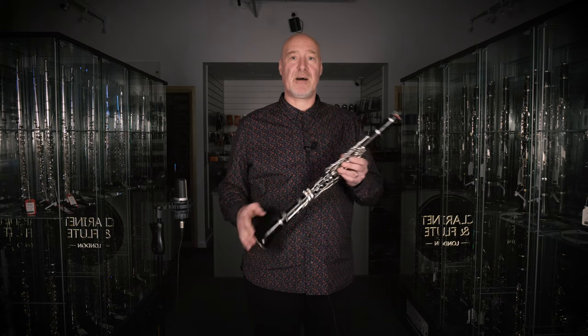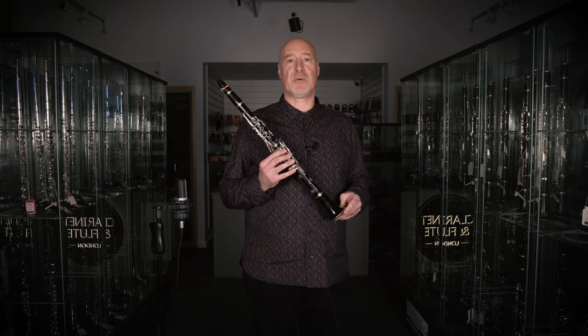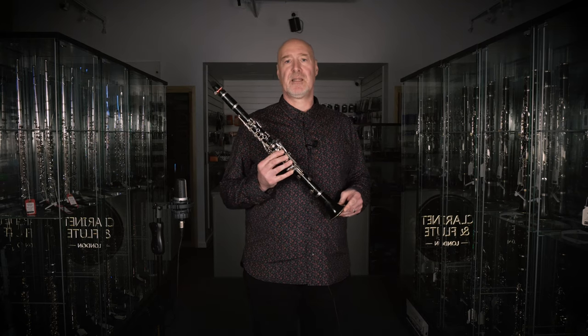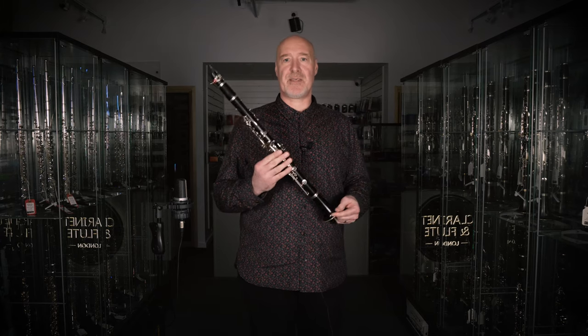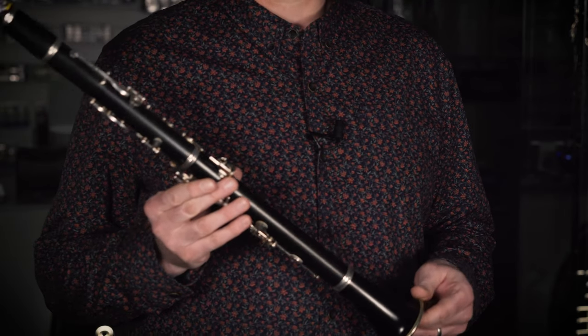As a saxophonist I need to be comfortable swapping between instruments, or doubling as we call it. Yamaha have a great understanding of the manufacture of top quality instruments and have always taken this into account. The key work on Yamaha clarinets is comfortable and balanced, and their thumb rests are all adjustable to tailor the needs of every size of hand.